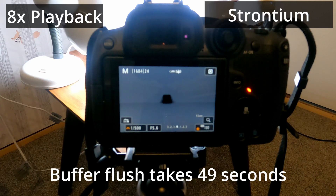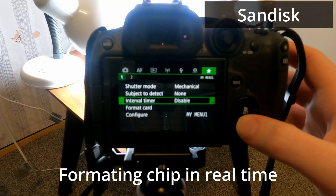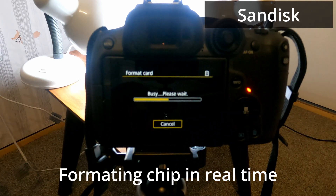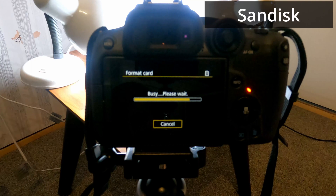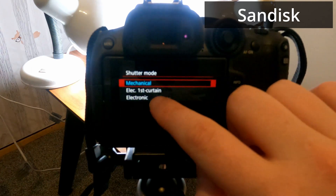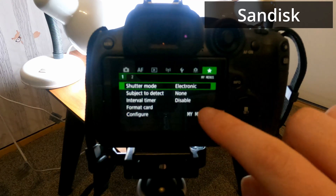Anyone watching this video so far will notice the omission of me mentioning minimum write speeds. Minimum write speeds are the number that is most important when you are doing video, whilst the maximum write speed is what matters most when you are taking photos.